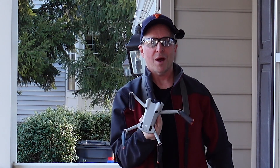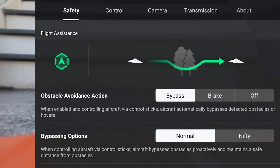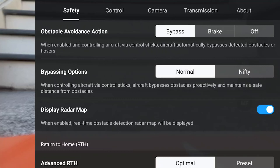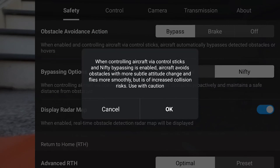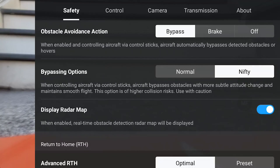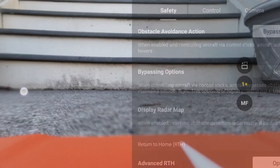Now it's time to fire up the quadcopter and do another flight in nifty mode. The settings explain: brake obstacle avoidance bypasses normal, nifty bypassing — when controlling aircraft control sticks, the aircraft bypasses obstacles proactively and maintains a safe distance. In nifty mode, the aircraft avoids obstacles with more subtle attitude changes and flies more smoothly. We'll take the risk — we're in nifty mode now. Supposedly that will make a difference. Let's take off.